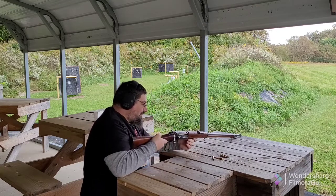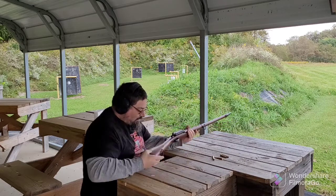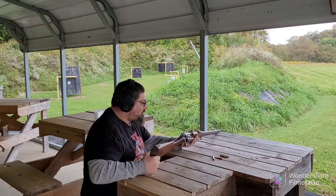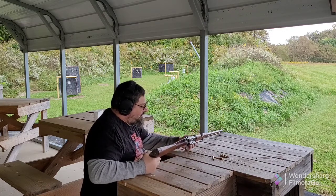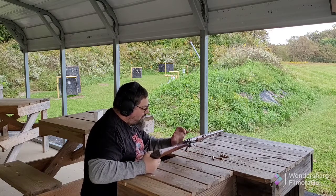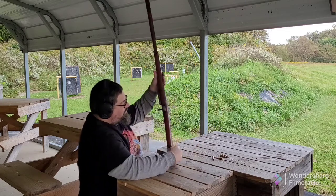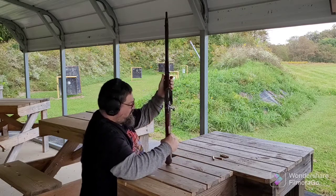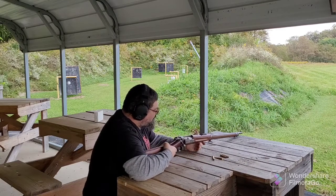And this one was made in 1901. It's got some dents in the stock, it's got some nicks. It's got one crack, but that one doesn't go anywhere. It's got the arsenal mark, and it's marked for the proof for test firing. So it's just a cool piece of history.